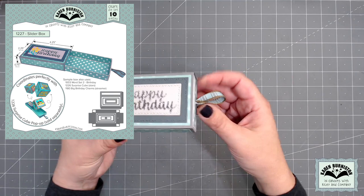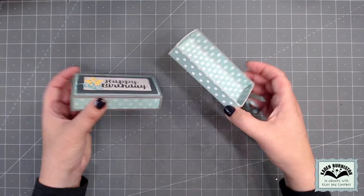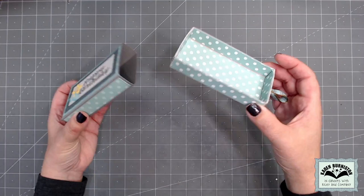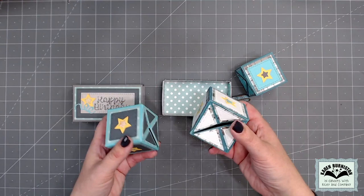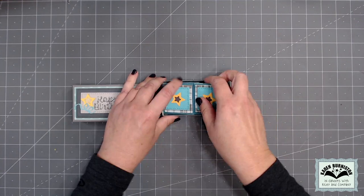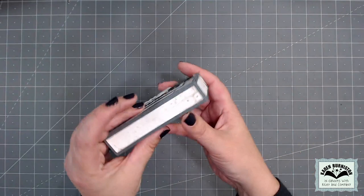The surprise cube works really nicely with the final die in this collection: the slider box. This makes a cute little two-piece box — a drawer and a sleeve — and all of the rectangles you need to decorate all sides of those pieces are included. You can fill it with candy, trinkets, love notes, or a gift card. One thing you've probably already figured out: you can fit three decorated surprise cubes inside the slider box, so when someone slides it open, those boxes come flying out.